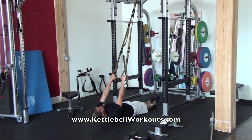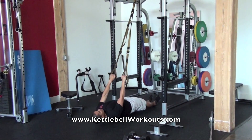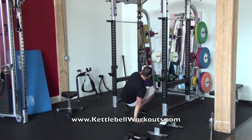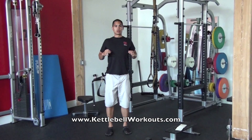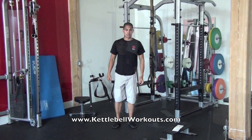I've got my body nice and straight, squeezing my glutes, and I'm going to pull up. What you want to think about when you're doing those TRX inverted rows is that you want to try to get your thumbs in and around your pec area so that you're really opening up your chest.